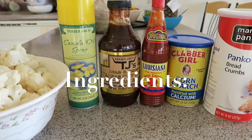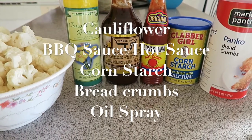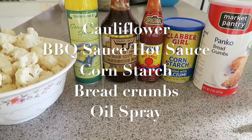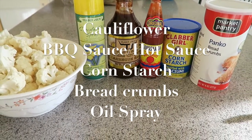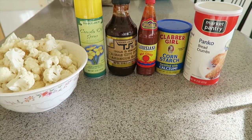So these are our ingredients for today. You're gonna need to rinse and cut some cauliflower to bite-sized pieces. Also, just choose any barbecue or hot sauce to your liking. Of course, remember to check the label and make sure it's vegan.